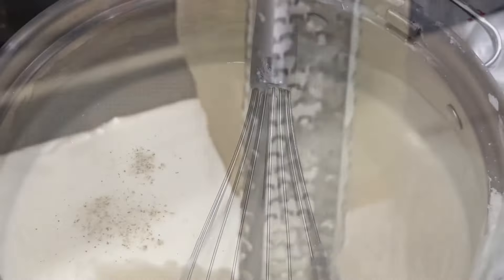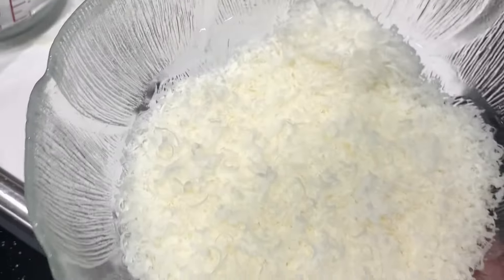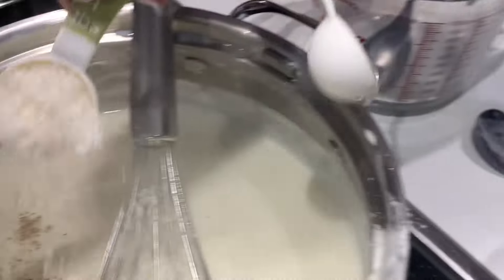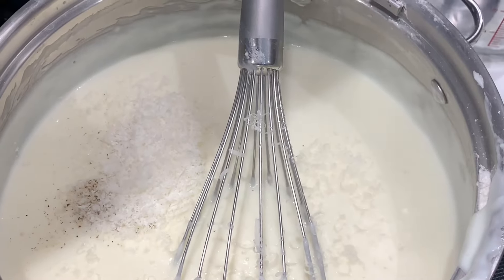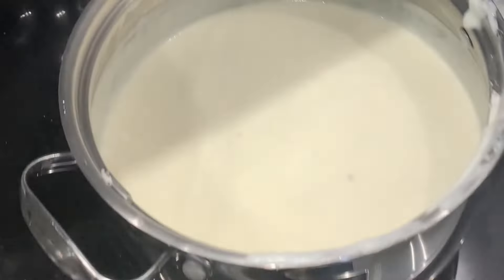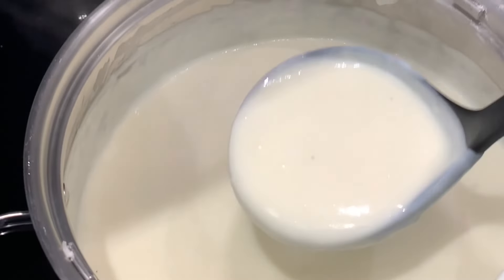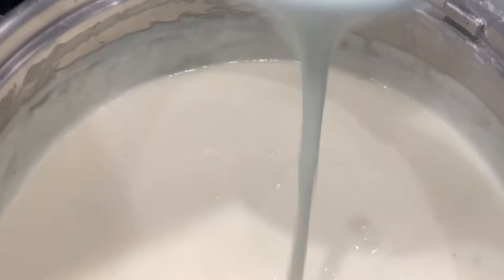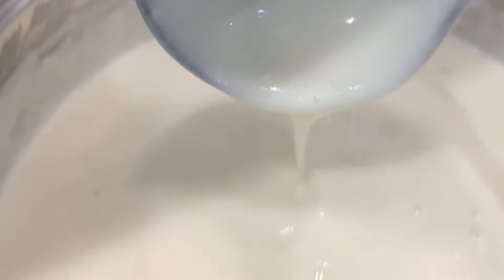Now we're going to get in a dash of pepper and of course some freshly grated Parmesan cheese. Look how it's not too runny and not too thick — that is a beautiful bechamel sauce.